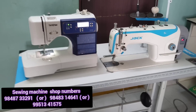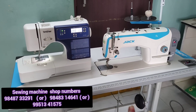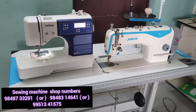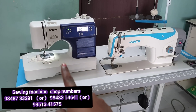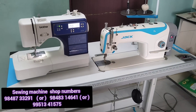The machine is many years in working. I'm going to show you the details, the purple color. This is the Brother DS-1300, my first stitching machine. The price is 23,000. I will also show you the second Jack stitching machine — its price is also 23,000, the same price.